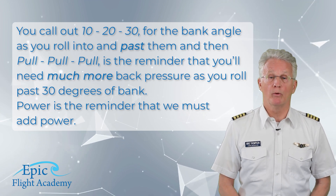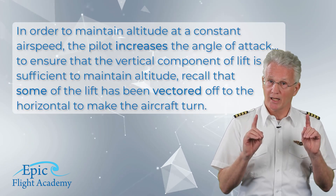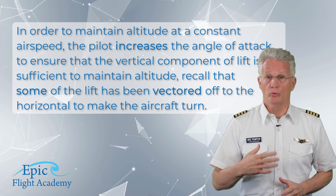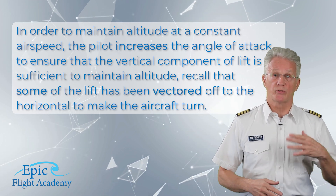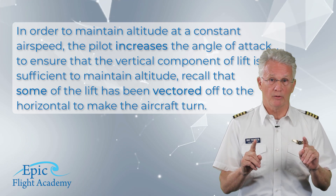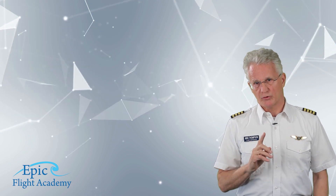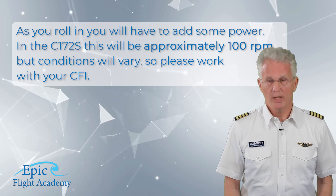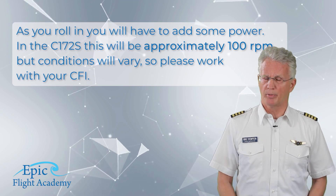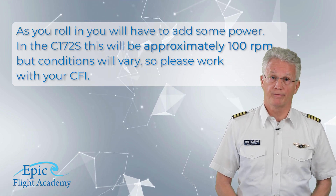'Power' is the reminder that we must add power to maintain altitude at a constant airspeed. The pilot increases the angle of attack to ensure the vertical component of lift is sufficient to maintain altitude — recall that some lift has been vectored off to the horizontal to make the aircraft turn. As you roll in you will have to add some power. In the Cessna 172S this will be approximately 100 RPM, but conditions will vary, so please work with your flight instructor.